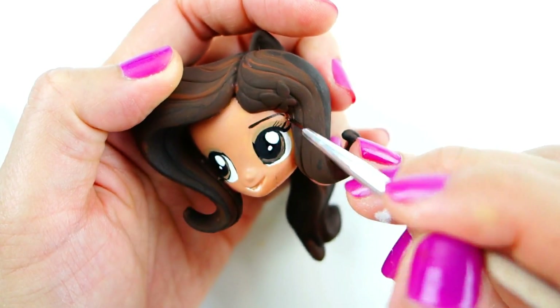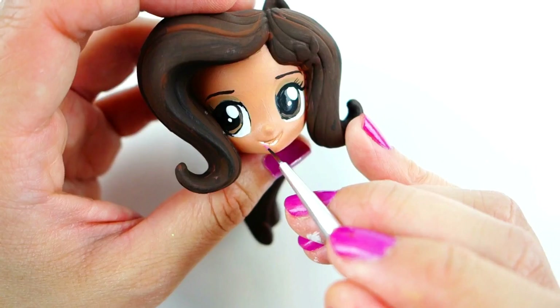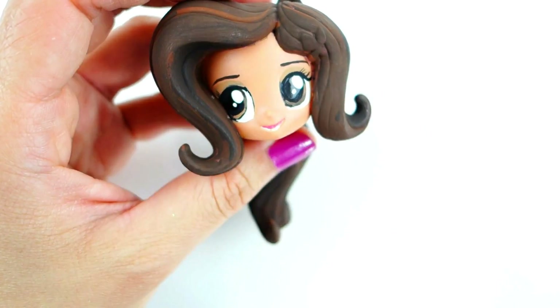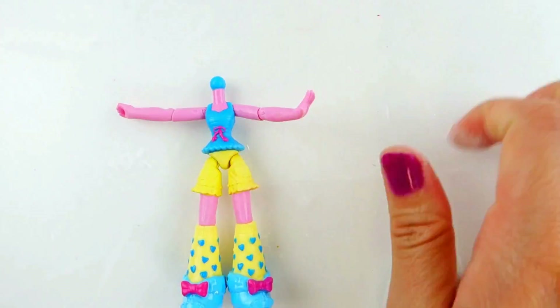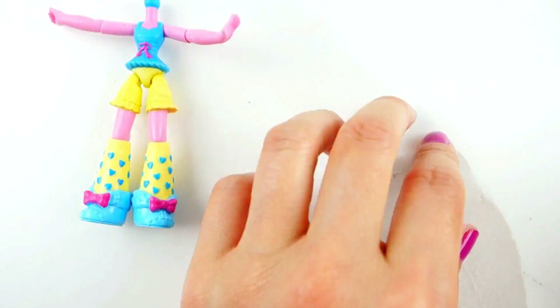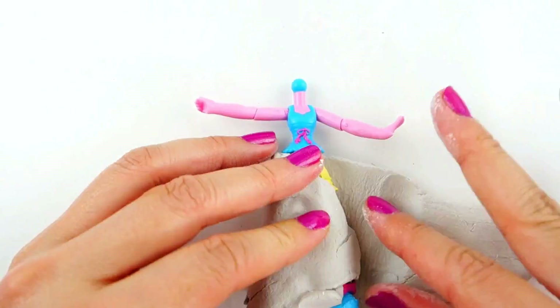We'll give her some eyebrows and paint beautiful pink lips with teeth. For her body we're going to recreate her dress, so we're using a large lump of clay. I'm going to fill in her legs and this is going to serve as the bottom layer of her dress.